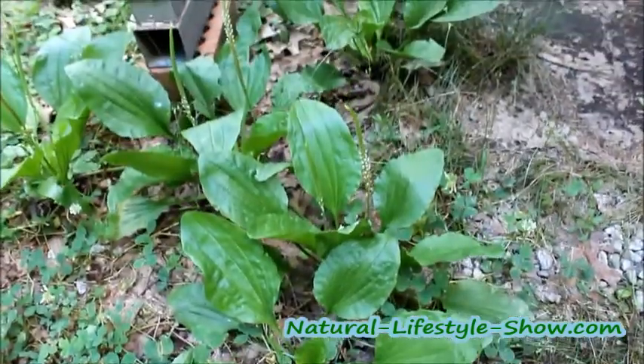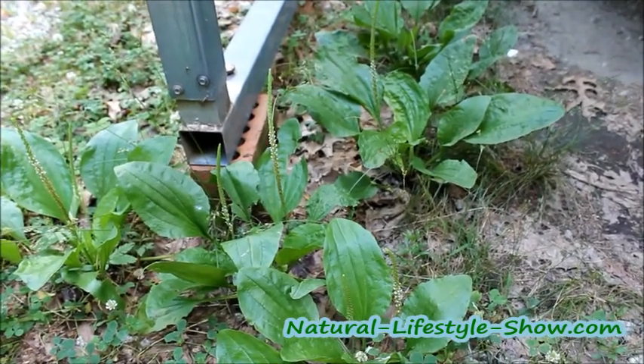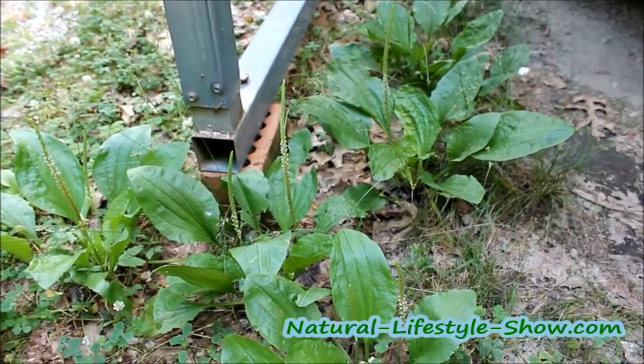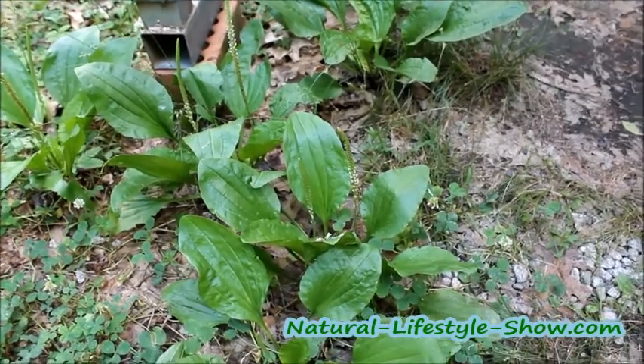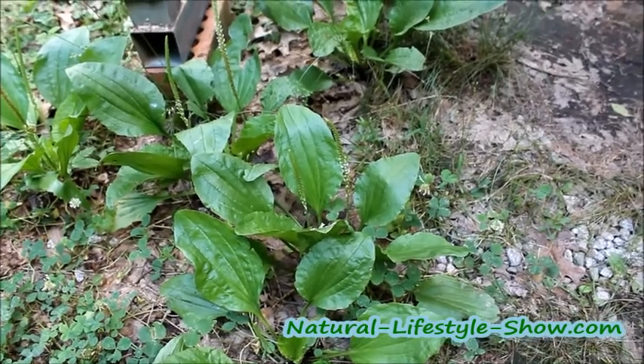The larger the leaves are, the stringier they get and they're best used medicinally or juiced. Some of them have flowers coming up — you can see the little small white flowers. And you can use all parts of the plantain. How else can you identify it? There's no hairs on it. It's smooth.